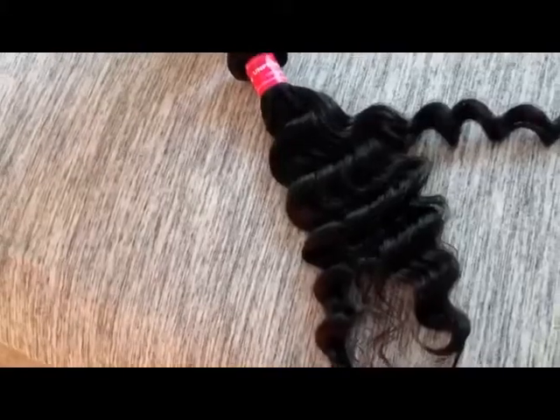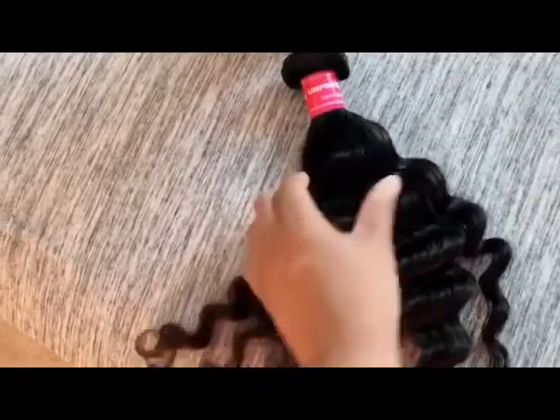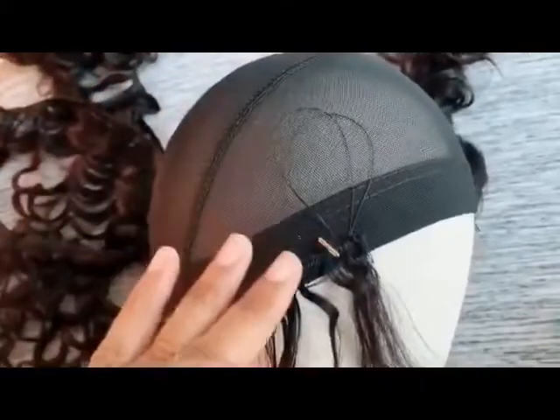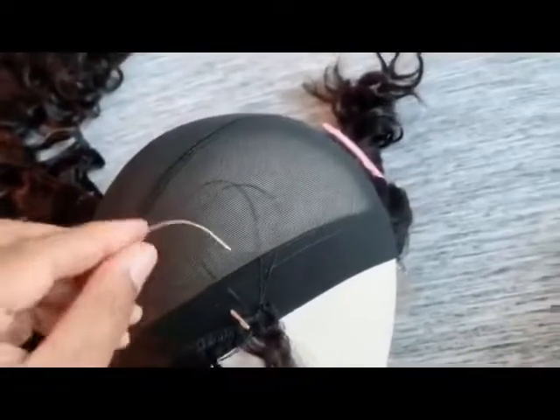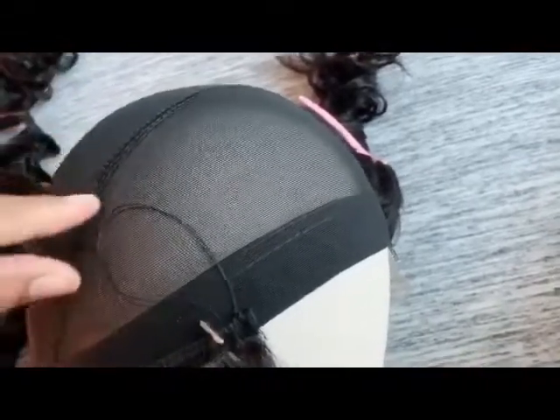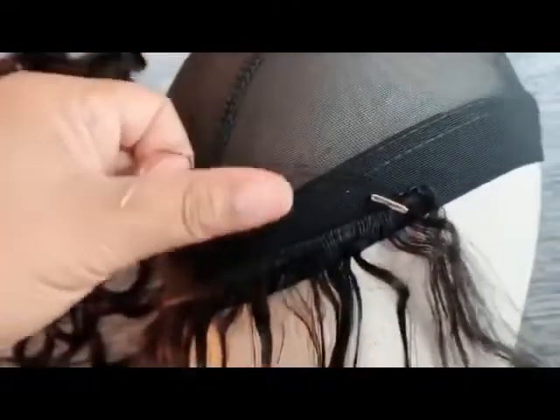The closure is sewn on, so I'm starting with the 16 inches. When I tell you this hair is so soft, believe me! I'll start in the very back of the wig and work my way up. I'm not double-wefting — just doing it single. Once I place my knot at the end, I loop the thread to make it nice and tight and secure.